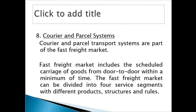Now we come to courier and parcel systems. You see DHL, UPS, and all these companies — they are all part of the courier and parcel system, and they are all part of the multimodal transport system. The customer's goods come by airplane, then pickups and motorbikes move them to the final destination. Courier and parcel transport systems are part of the fast freight market.